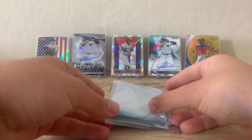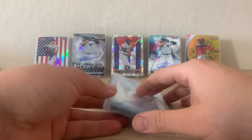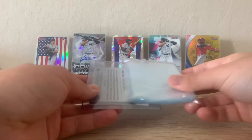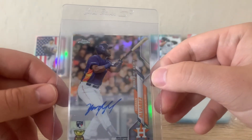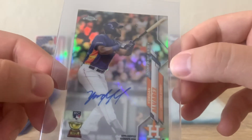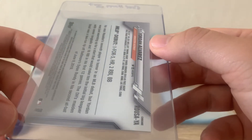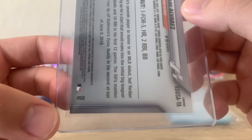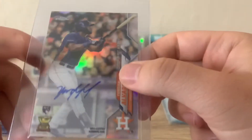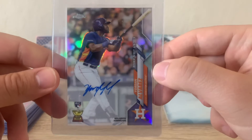Our last card is one my girlfriend also pulled out of a Topps Chrome cello pack — she just has the best luck, so I'll have her in more videos for sure. This might be my favorite card: it's a Yordan Alvarez Topps Chrome autograph. It's a sticker auto but still a really nice looking card. The back looks very clean, all the corners look good — there's very minor wear on the bottom left, that seems to be the corner that causes me the most trouble. But it'd be hard for me to imagine less than a nine, so I'd be happy regardless with this one.